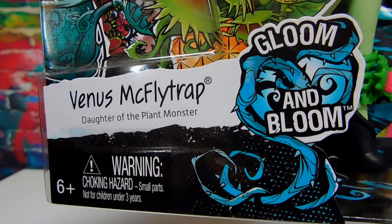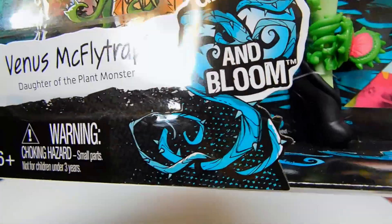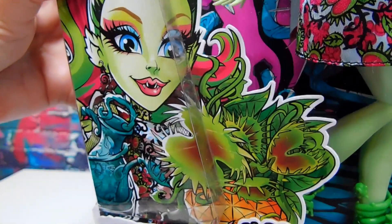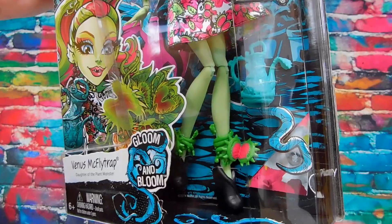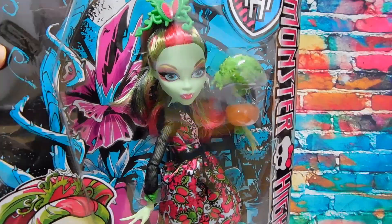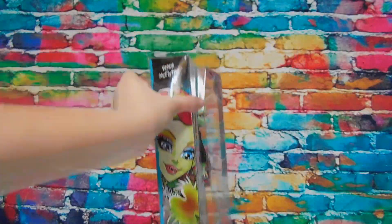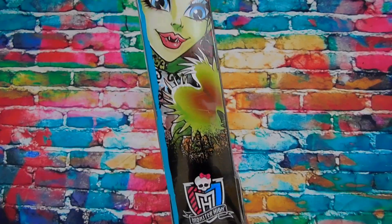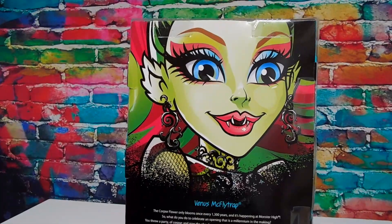The perfect doll to be featured in the Gloom and Bloom line as she is the daughter of the plant monster. There's this gloom and bloom with some spooky looking vines and thorns. There she is with some Venus flytrap - pretty cool looking dress and some Venus flytrap ankle bracelets. She's got her own plant and a picture. Venus McFlytrap, Monster High - adorable illustration of her.